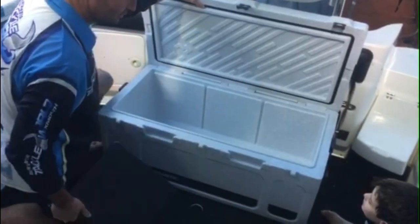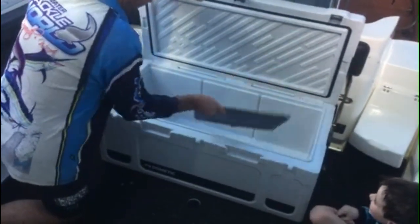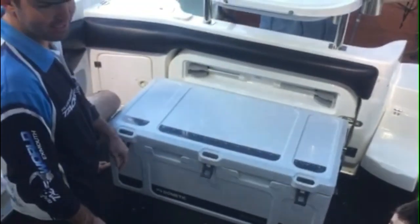Really big esky — can fit a small child in there. And it doubles up as a seat for the kids.